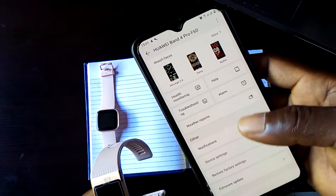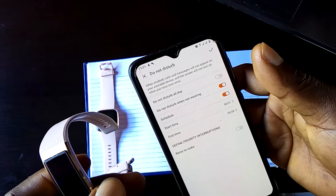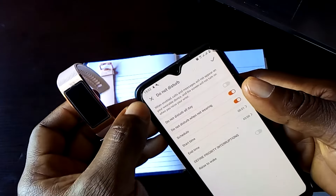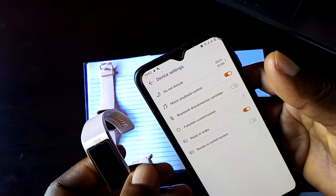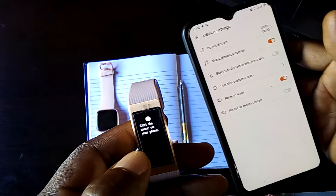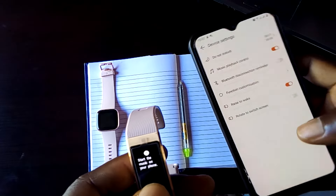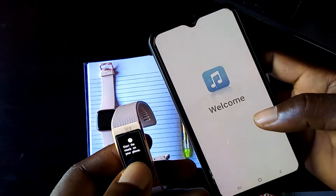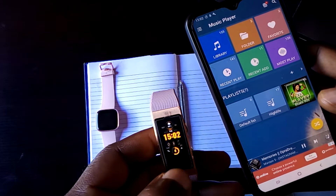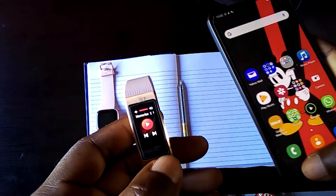Talking more about the device, from the device setting there is Do Not Disturb mode, and you can set this up by scheduling the start time and end time. There is also the music playback feature, which you can access from the Band 4 Pro. You need to start music on your phone and then you can control it from the Band 4 Pro. For example, you can pause playback directly from the band — that's the music control feature.